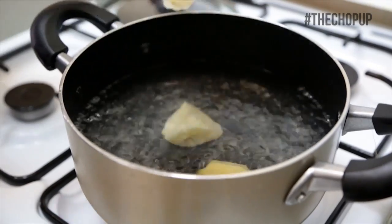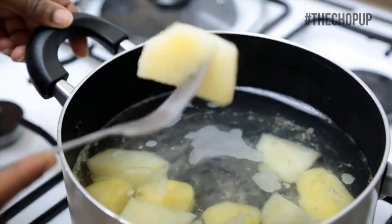Bring a pot with water to boil then place your potatoes in your water to boil until tender.